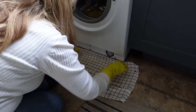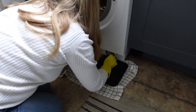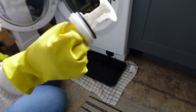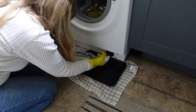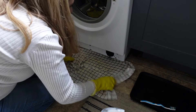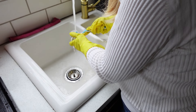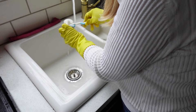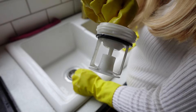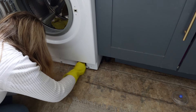Now I'm going to pop off the bottom panel because you need to empty and clean the filter at the bottom. Pop a tray underneath because sometimes there is some water and it can be a little bit smelly. My filter actually wasn't too bad and not a lot of water came out. I'm still going to give it a wash and pop it in the sink to clean, and then with my toothbrush I'll give that area a clean as well, spraying some white vinegar. That is now all clean and the filter is looking much nicer.